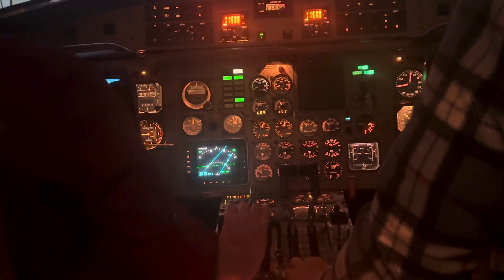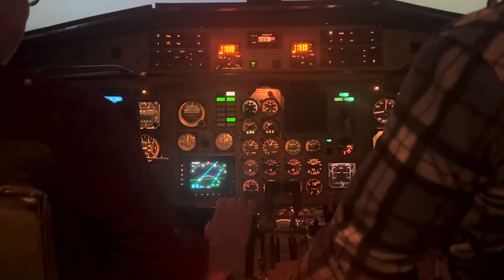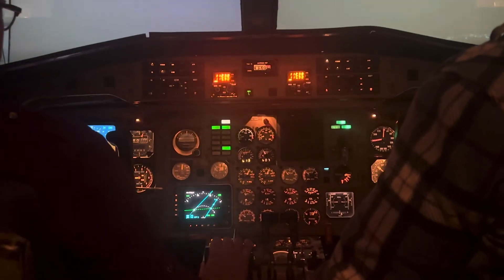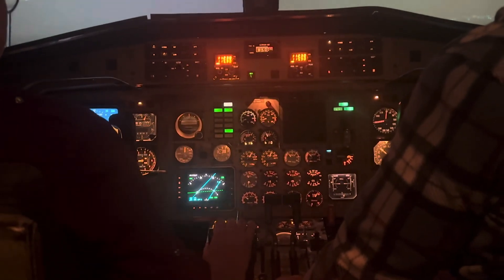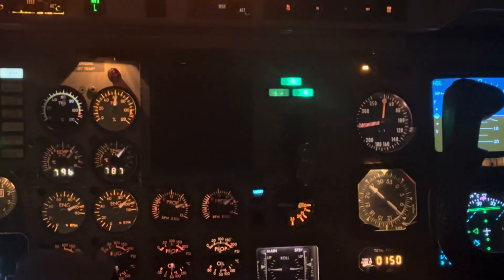Juan and Juanita will instigate the takeoff. I'll zoom in on the temperatures and Juan is going to read out airspeeds for me. Go ahead and abort at about 100 knots. I'm going to try and get both the airspeed indicator and the temperatures in the picture. Auto course of high. Set max power. Power set, 3B.